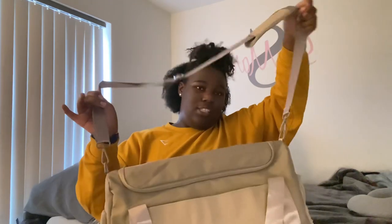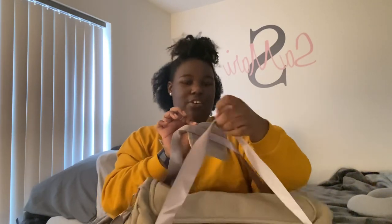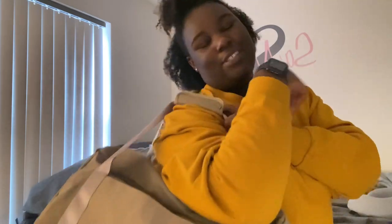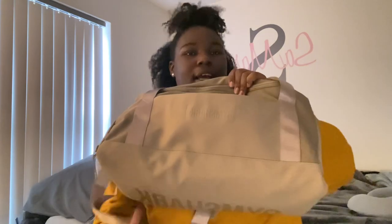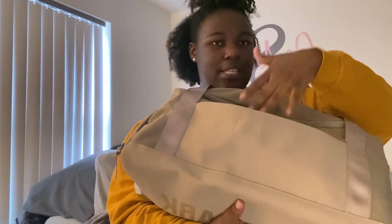So the bag comes with a crossbody strap - if you take it off, it also has two handles and a velcro closure so you can use it like a little duffel bag. But I just throw this bad boy over my shoulder and walk to the gym. It has a front pocket with the Gymshark logo - very minimalistic, which I like because I'm not a showy person.